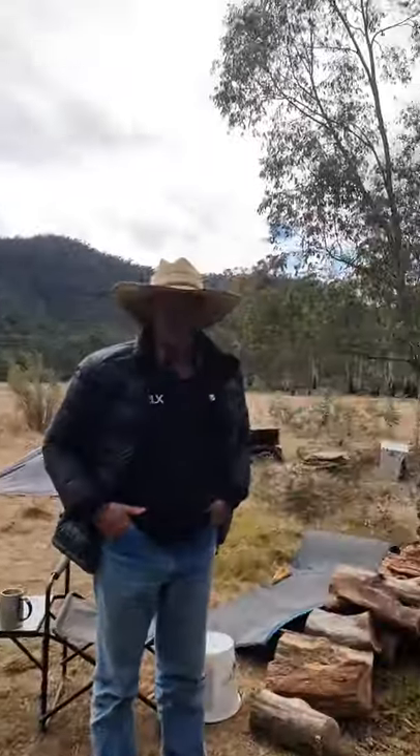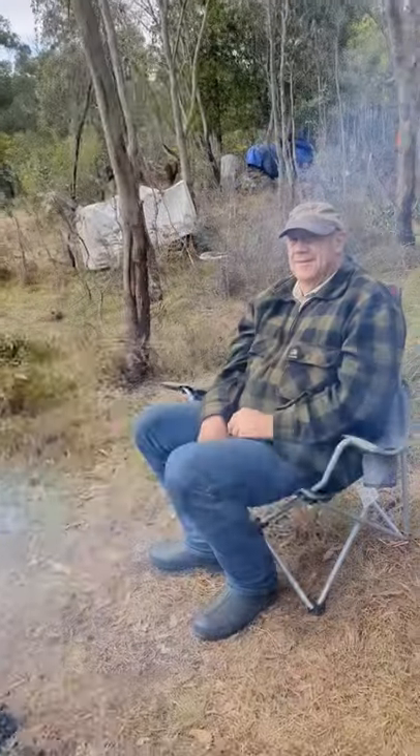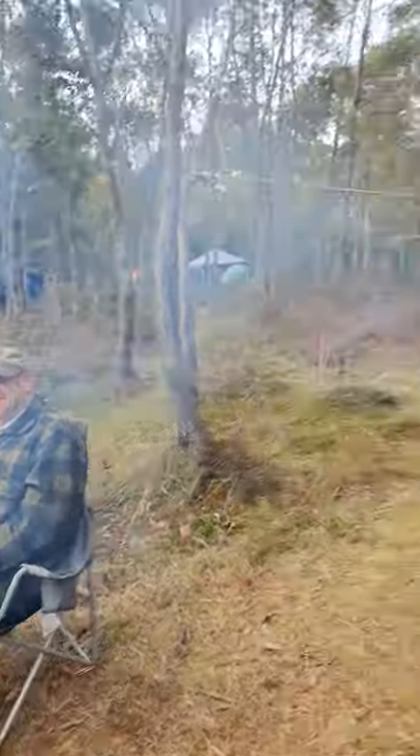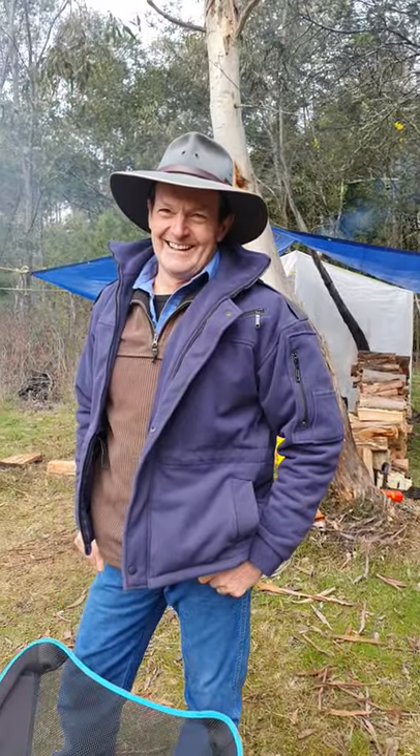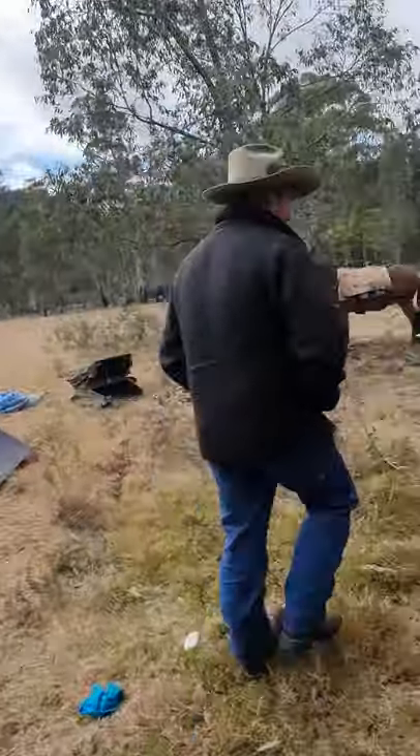Good morning everybody, we're having our very own clinic out here in the Wannagatta. We have our clinician Rob, who's going to teach us all how to do a box hitch. Student number one is called Padawan, and there's grumpy John. The lessons are all about ropes and knots, so here we go.